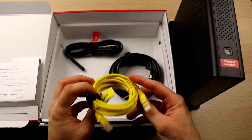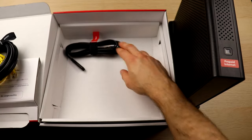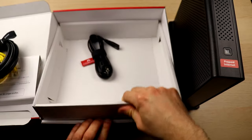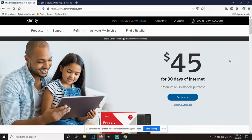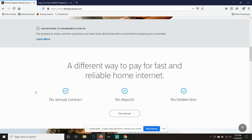Inside the box it comes with a yellow Ethernet cable and a coax cable that you'll be connecting from the box to your wall, as well as the power cable. Something very important before you buy this: make sure that you are able to have Xfinity service at your apartment or home. Go on the Xfinity website, type in your zip code or address, and it will tell you if you can have this service. For most apartments they're already set up for Comcast Internet, but it's best to double check before you spend the money.